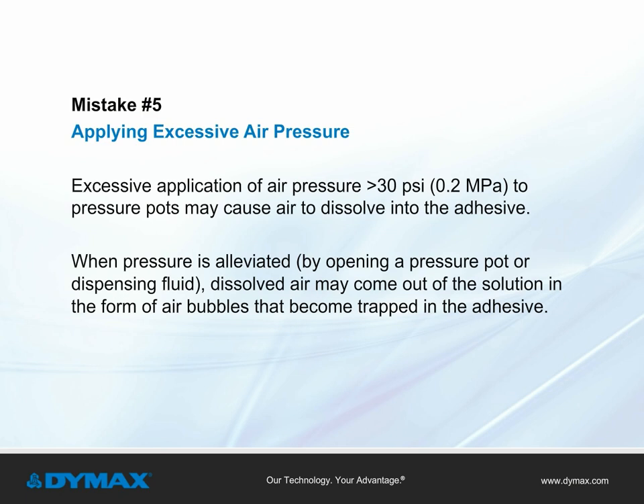Mistake number five: applying excessive air pressure. The application of excessive air pressure, greater than 30 pounds per square inch, to pressure pots may cause air to dissolve into the adhesive. When this pressure is alleviated, either when the pressure pot is opened or the fluid is dispensed, this dissolved air may come out of solution in the form of air bubbles that become trapped in the adhesive.